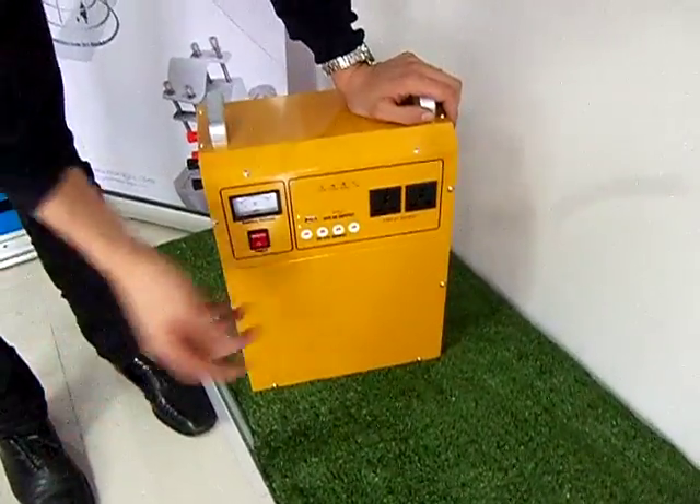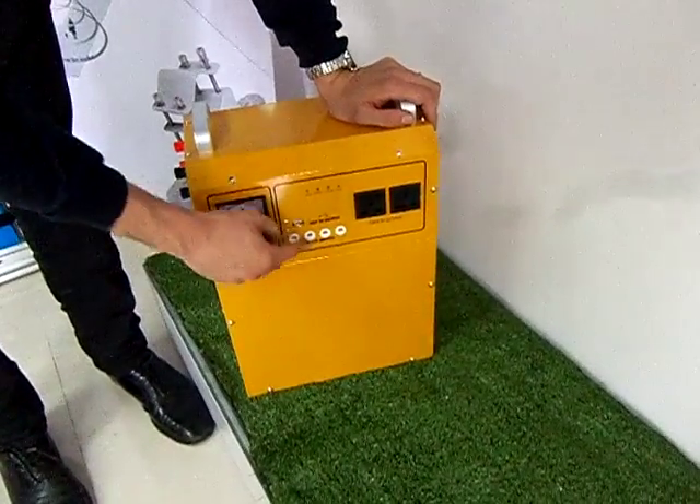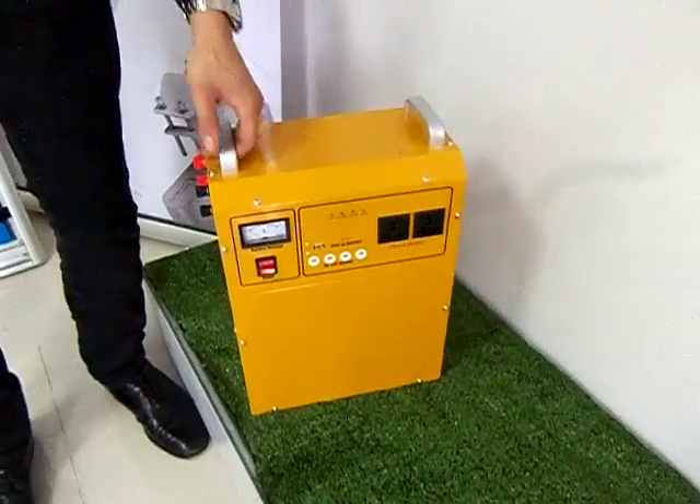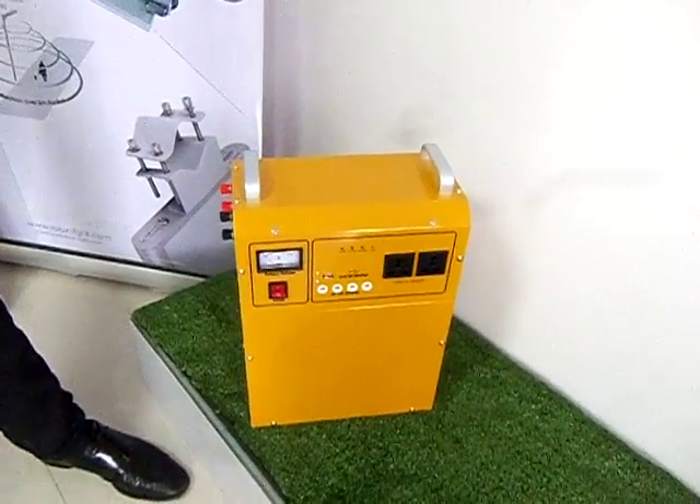Then people can use either 220 volts AC, or DC at 12 volts. So for people who don't have electricity at their home, they can still use it and connect their appliances.